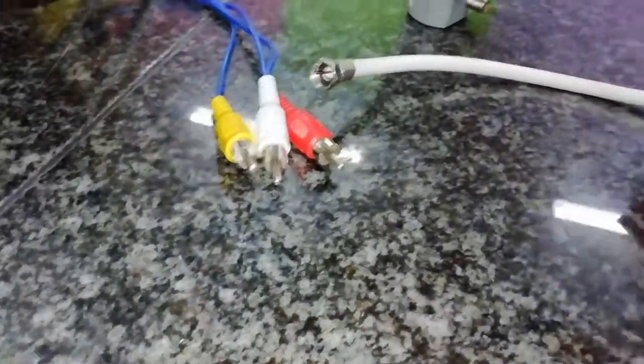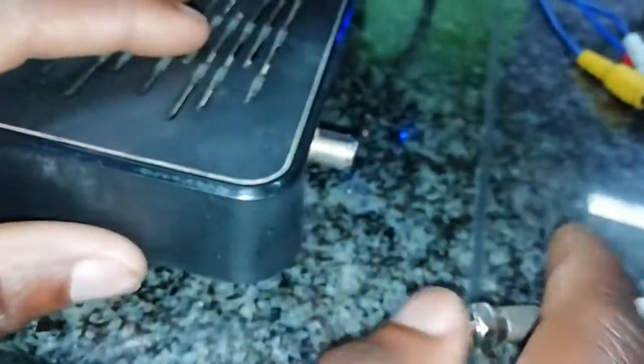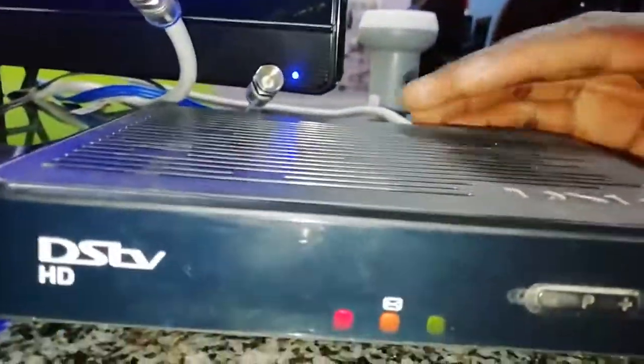Done — you can see it's done perfectly, in a professional way. Now what's next: we're going to connect our decoder to power and then we start. We're going to use the longer cable and connect the decoder. He has more knowledge than me here. Now let's see if we have power — yeah, there's power. You can see the decoder is lighting up.